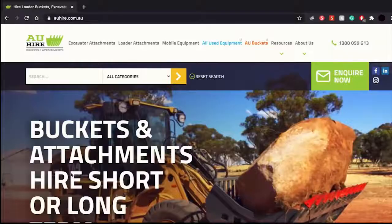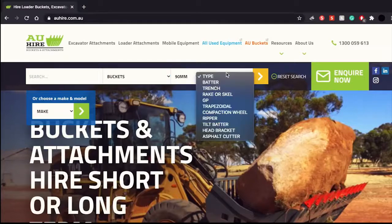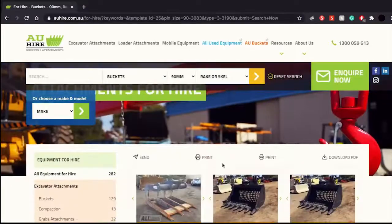The second option we offer is using our website. Simply visit auhire.com, select an option from the category list, select a pin size — in my case it's 90 millimetres — and finally, if your category allows for it, select the type you require and the right bucket should appear.